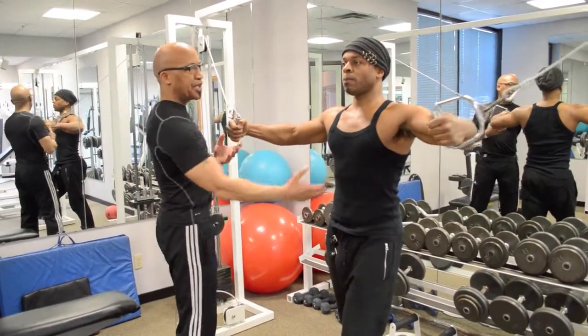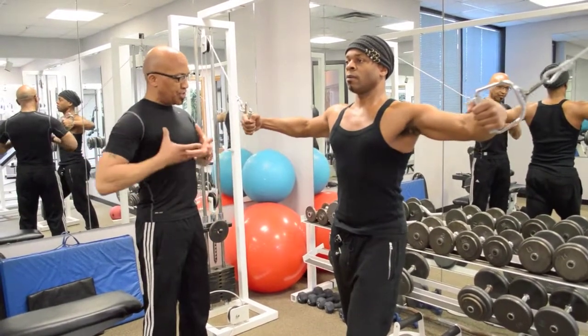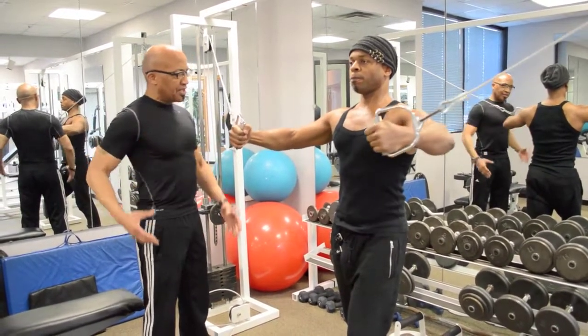Breathing out. Abdominals should be getting a workout too at all times. Squeeze, and stretch on the way back. Feel it stretching, opening up the pectoralis muscles. And contracting.